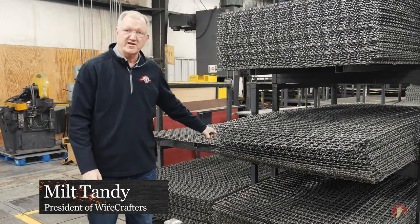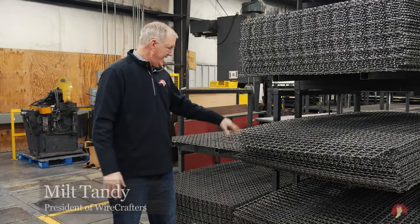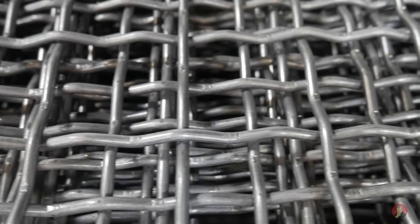Welcome to another episode of Mondays with Milt. I'm out on the production floor and I noticed that we've got some of our heavy 6-gauge 2-inch square woven wire.